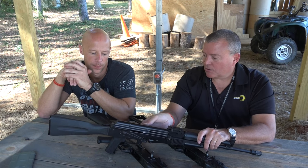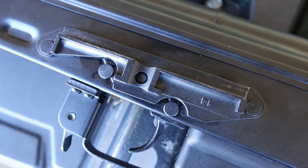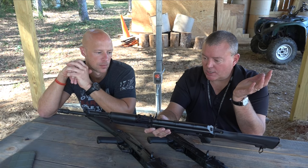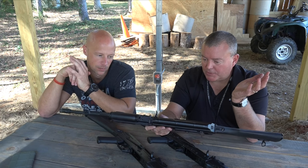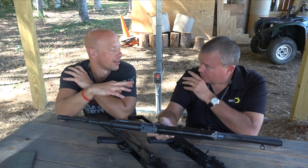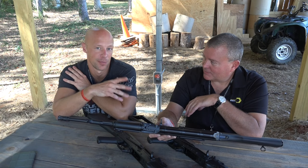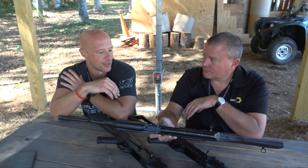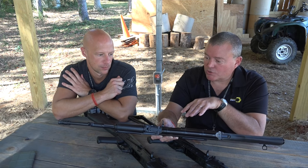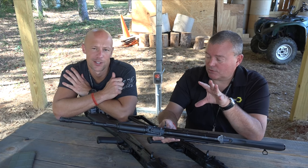The front hand guard uses an AK-74 style modern trunnion, which allows use of DDI's copy of a Bulgarian scope rail — they've had great results with tolerances on that. The entire rifle is finished in KG Gun Kote, a premium baked-on finish typically reserved for custom guns. Custom painters usually charge close to $200 for this finish, but it's included from the factory. DDI's existing rifles with this finish have held up through thousands of rounds with no issues.